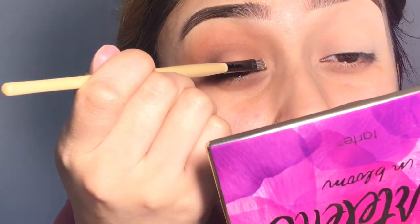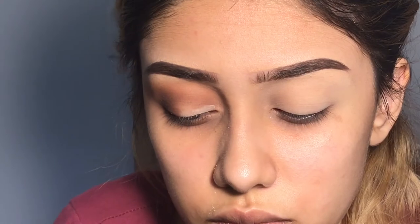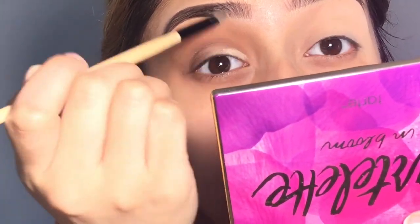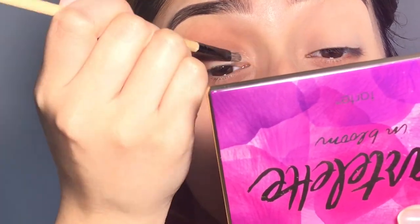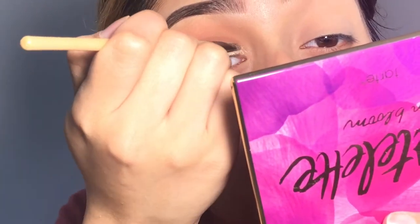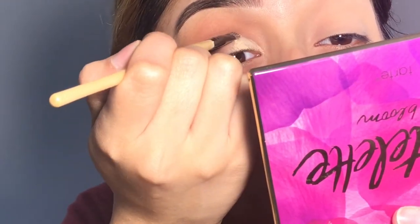I'll be putting the MAC Soft Ochre paint pot on half of the lid, putting it right here.